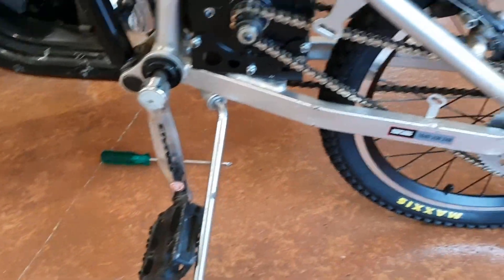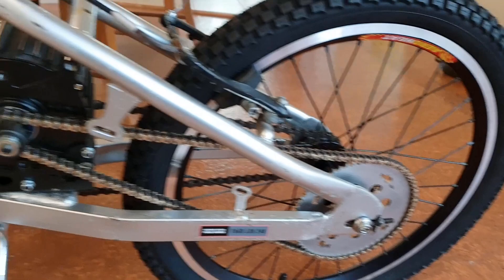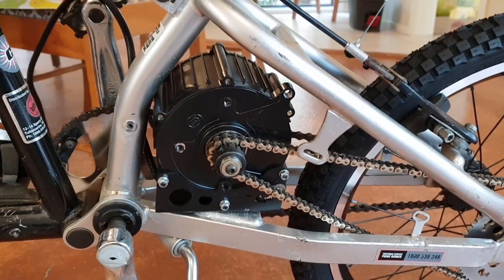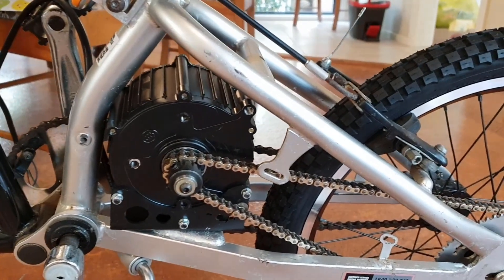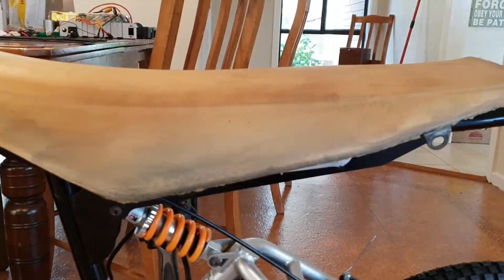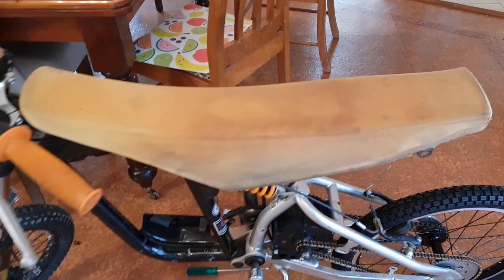There was another guy who's done this conversion on Endless Sphere — shout out to Kelly, thanks mate for the idea on this build. I'll put a YZ 125 seat on it. They come with a really narrow and very uncomfortable seat, so I just modified the frame for the seat to fit over this frame.